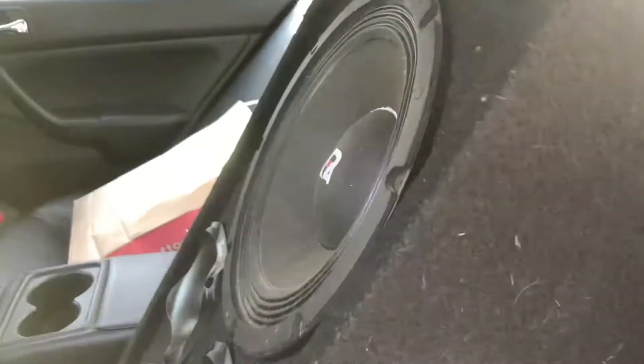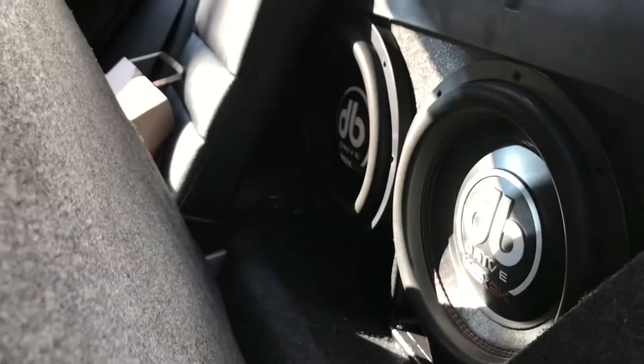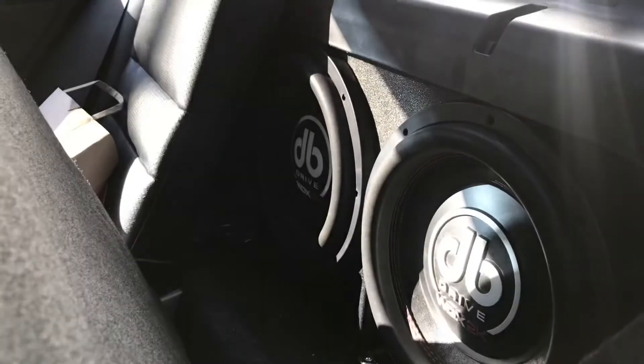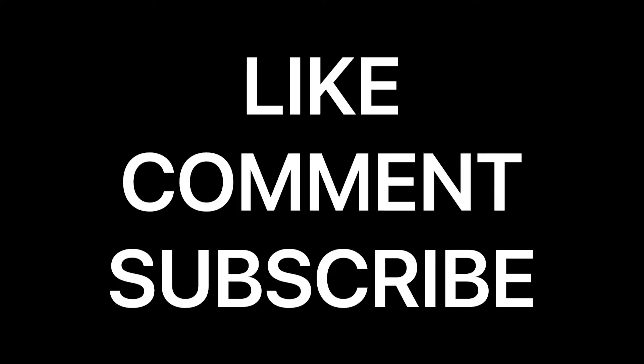I know a lot of you guys are wondering what I'm running. I got the DBDry 12s right there. You'll see them in the new box — it'll be pretty cool. You'll see it next time.